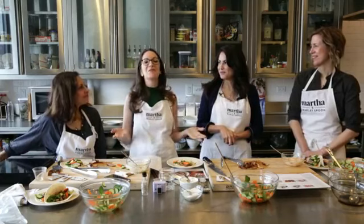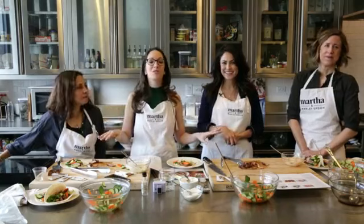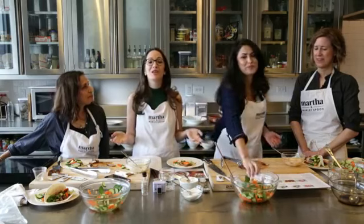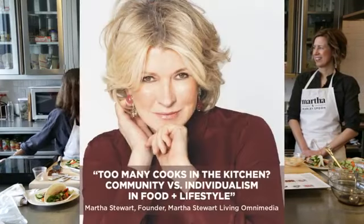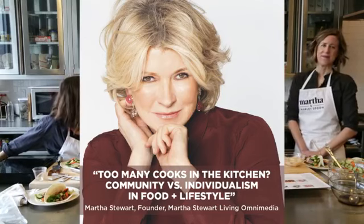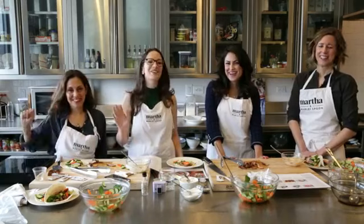Thank you everyone for tuning in. Do not forget to share today's episode for your chance to win your very own Marley Spoon meal kit. We have a very special announcement — we are going to be live at Social Media Week on April 27th with Martha Stewart, Fabian the co-founder of Martha and Marley Spoon, and Patrick Janelle, a very well-known influencer. We will be talking all about influencer marketing in the food industry. We'll see you guys next week. Bye, everyone!